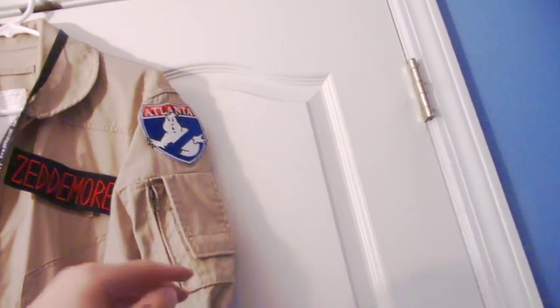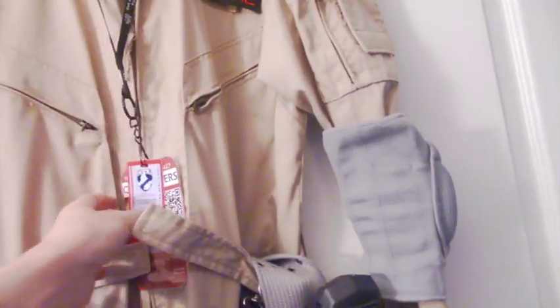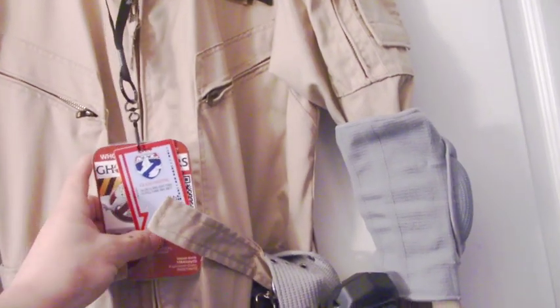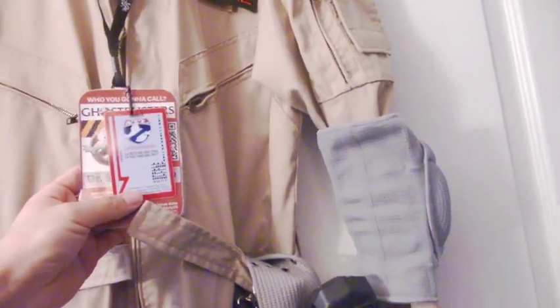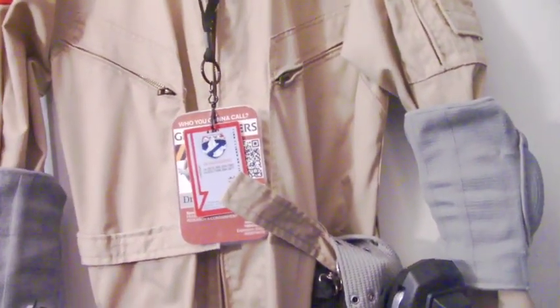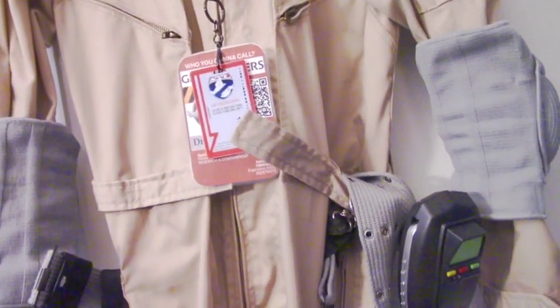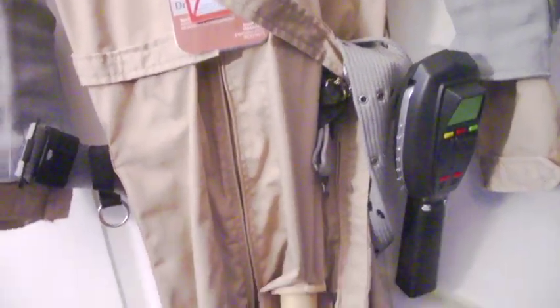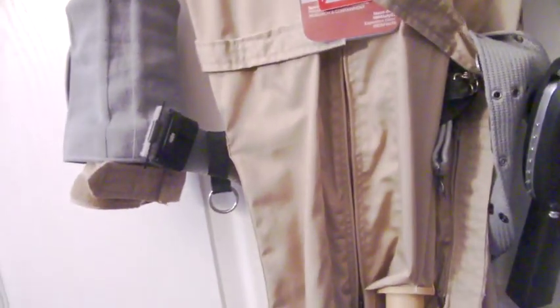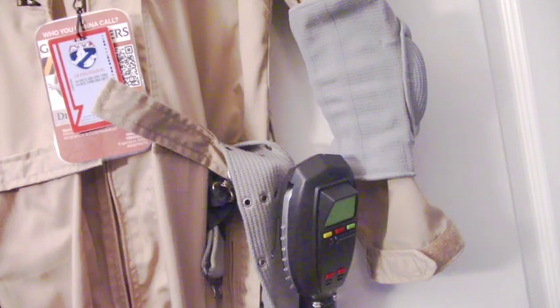Down here I have other badges I like — the security card for Zedmor Industries that was in Frozen Empire, with our logo on there. Someone custom made that for everybody in our group. I also have the utility belt right here with the arm patches that I got from another third party.